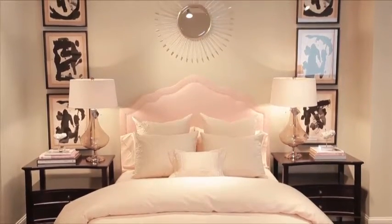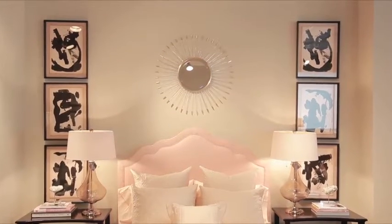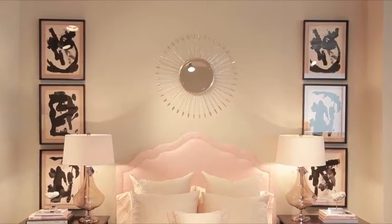In this bedroom setting, I used the art over the bedside tables to enhance the vertical line and hung a mirror in the center to finish the grouping.